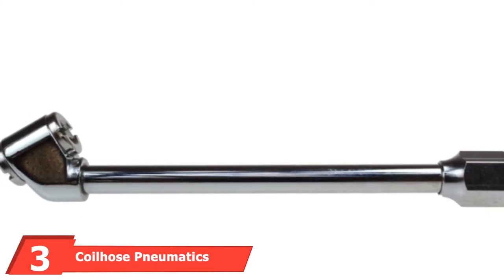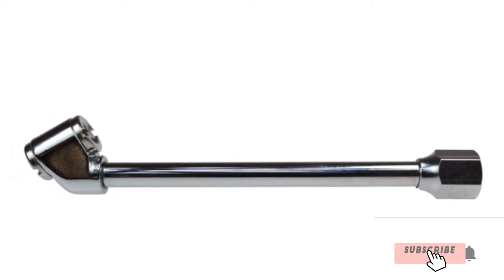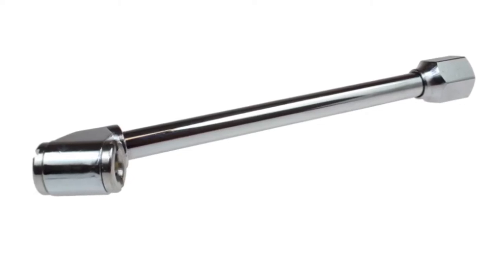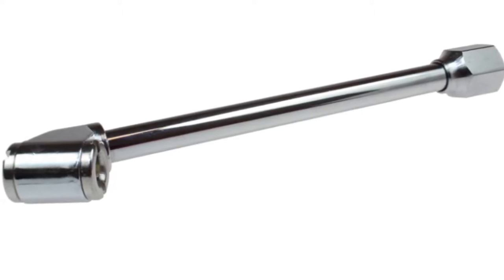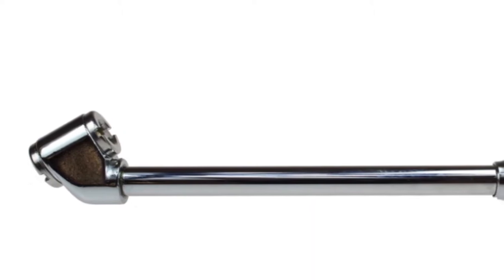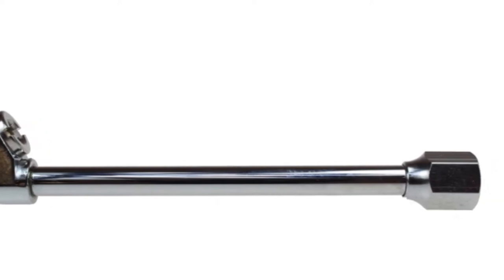The gauge also only provides readings in PSI. Moving on to number three, the Coilhose Pneumatic CH10 Closed Ball Chuck and Clip is simple yet very affordable. This air chuck features an incredibly basic yet functional single-head design, perfect for inflating common tire types. It's built to last with brass construction and entirely metal components. The 1/4-inch NPT female connection easily attaches to a wide variety of hoses, and with a maximum pressure rating of 300 PSI, this chuck can handle just about anything. A few users have reported occasional fit and finish issues, though such occurrences seem unusual.